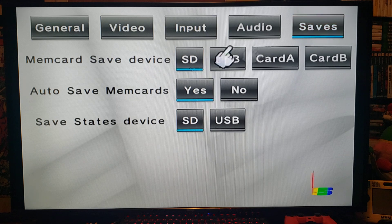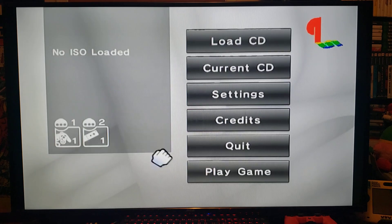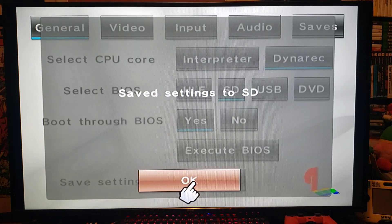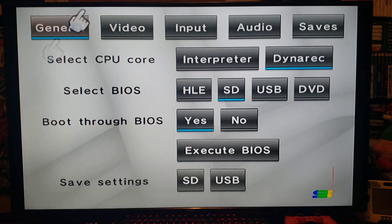Under Saves, Memory Card Save Device: SD. If you're using a USB device, pick USB, or you can save to the GameCube memory cards in Slot A and Slot B. Auto Save Memory Cards: Yes. Save State Device: Yes. Once you're happy with all your settings, go down to Save Settings and press OK — this will save all your settings for next time you launch the emulator.